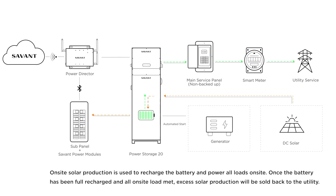On-site solar is used to recharge the battery and power all loads on-site. Once the battery has been fully recharged and all on-site loads have been powered, any excess solar production will be sold back to the utility.